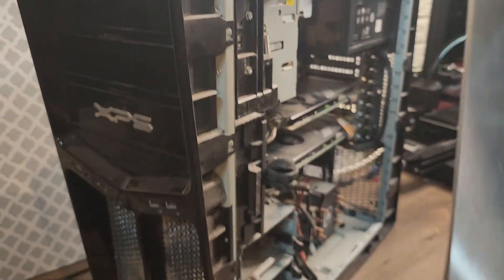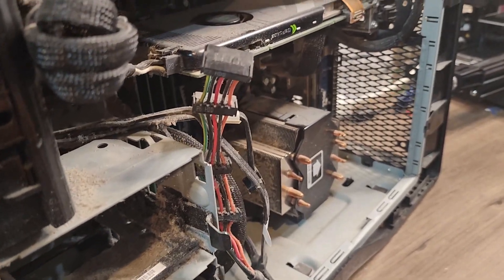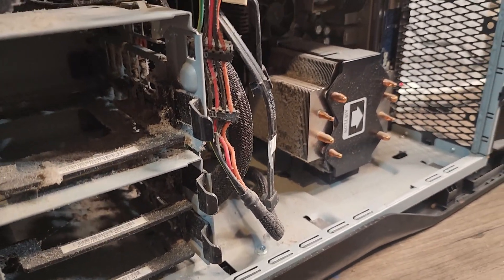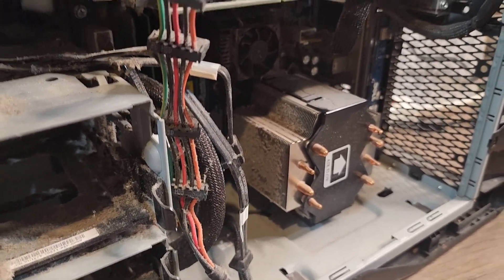But if we open up here and take a look, as you can tell it's definitely been used. Just look at that — chipset fan, CPU cooler, SLI. I believe it to be a GTX 460.